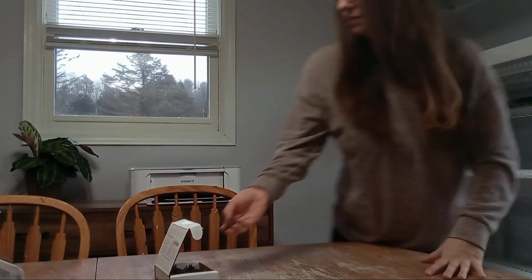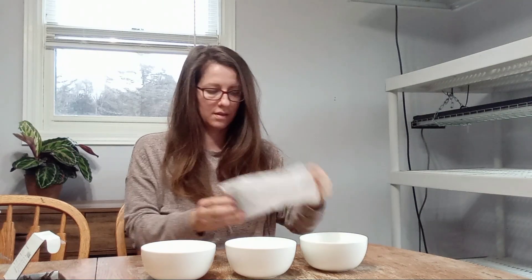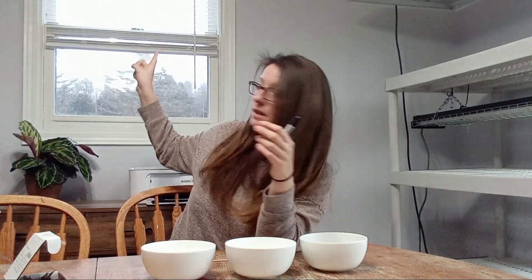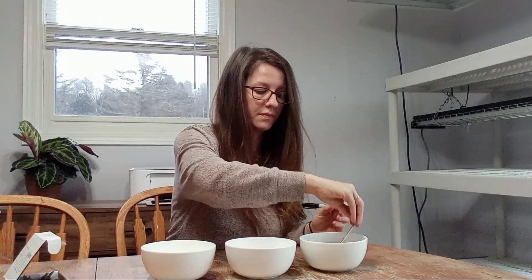So here are my anemone bowls. It's still early in the year and I haven't made plant markers yet, so I'm just using some popsicle sticks. What I usually do for plant markers is buy a $4 blind at Walmart and cut them up — one blind makes hundreds of plant markers. But I'm going to label these.